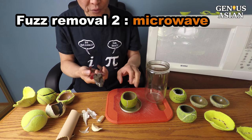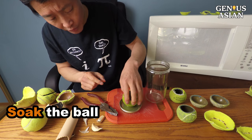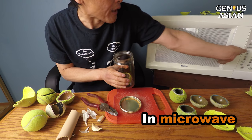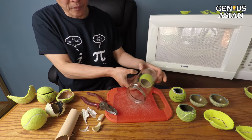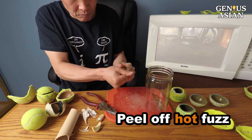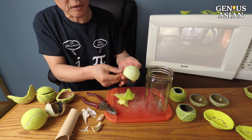If you don't like to use the plier, another easy solution is to soak the outside of the ball in water and then put the ball in a jar. Put it in the microwave for two minutes.